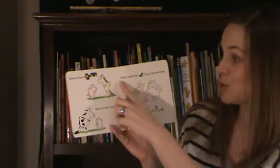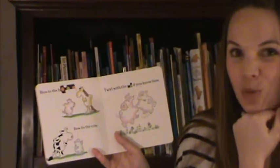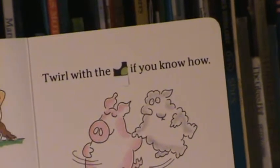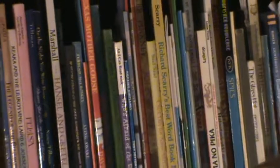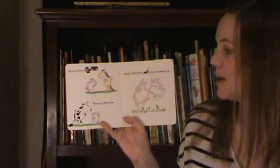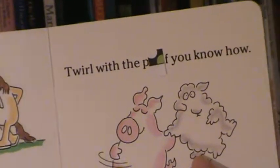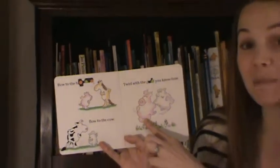Moving over to this page: 'Twirl with the blank if you know how.' I see it's a short word because it's a short post-it. 'Twirl with the pig' — pig is short, maybe it's pig. 'Twirl with the sheep' — sheep is kind of short, it could be sheep. Let's look at the first letter of that word. 'Twirl with the P.' Pig and sheep — sheep does not start with the P sound, so it must be pig. Pig is short and it starts with P.